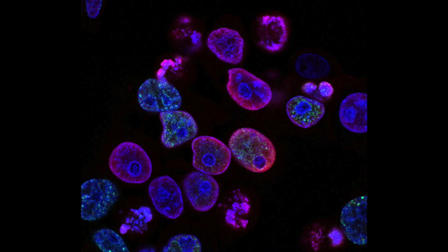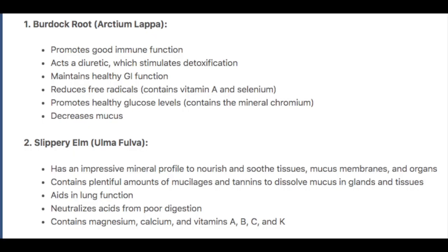Each herb is medicinal in and of itself, but has a synergistic effect when used in combination with the other herbs. Traditional Essiac tea is comprised of four herbs. First, burdock root. Burdock root promotes good immune function and acts as a diuretic, which stimulates detoxification. It maintains healthy GI function and reduces free radicals. It also promotes healthy glucose levels and decreases mucus.